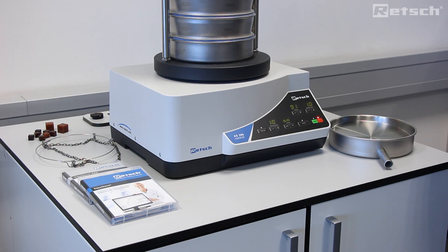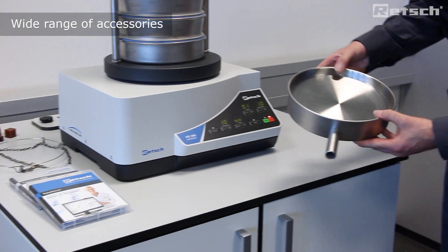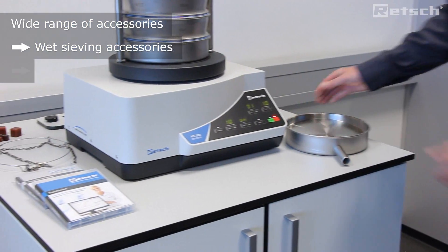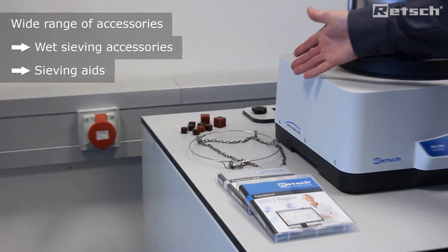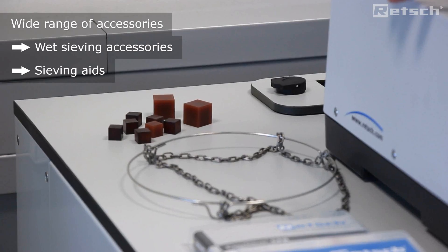The AS200 series of vibratory sieve shakers can be supplied with a wide variety of accompanying accessories to facilitate both wet and dry sieving applications. Here we can see a collecting pan with an outlet for wet sieving. Furthermore, we can provide a wide range of sieving aids, particularly important when sieving fine materials to prevent agglomeration.